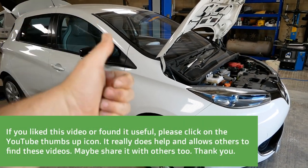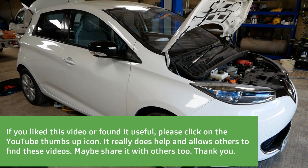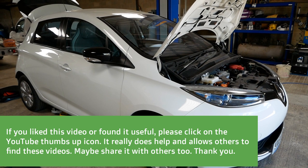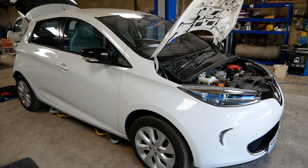I hope someone finds that video useful. If you liked the video please click the thumbs up icon on YouTube, as that allows other people to find the videos. You may also want to subscribe to the channel — I've got lots of EV videos on there, and if you click the little bell icon you'll get notifications when I upload a new video.